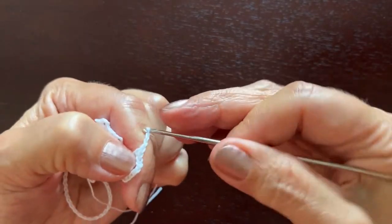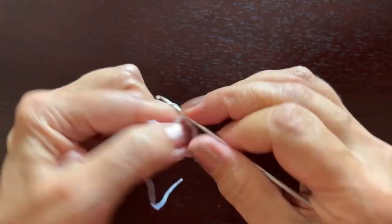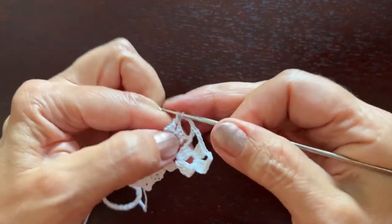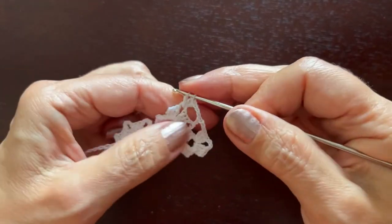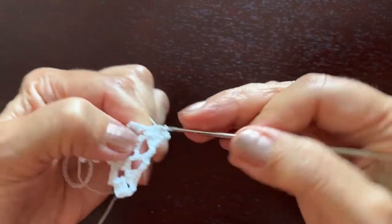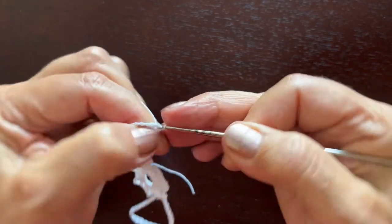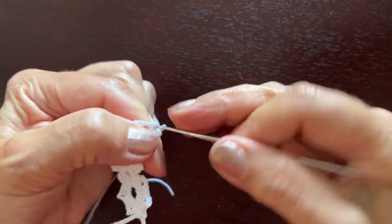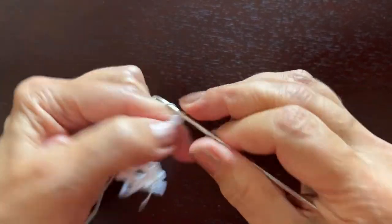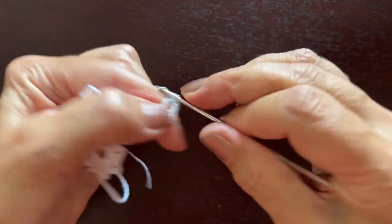Chain three, and now in the second of those three chain stitches we'll make a double crochet, chain three, and the usual group of three double crochets. Chain three, chain three, and the same — chain three, double crochets, chain three, triple crochets, chain three, double crochets, chain three, double crochets, chain three, three double crochets.